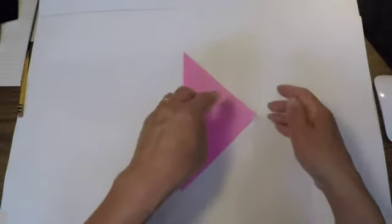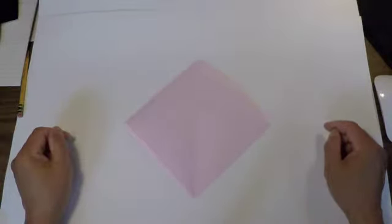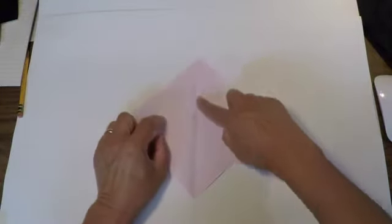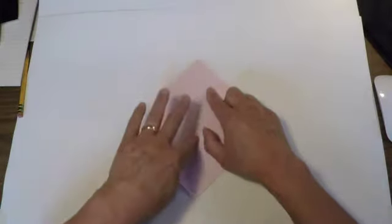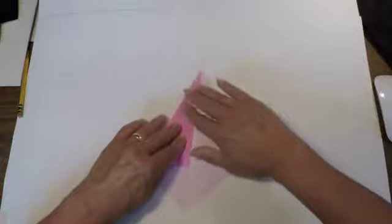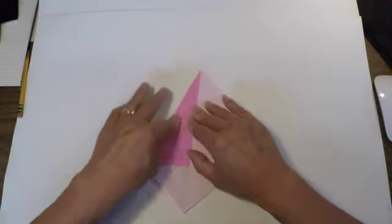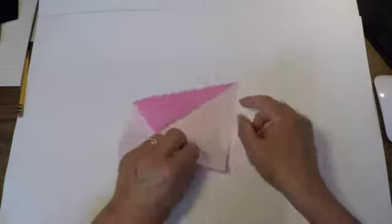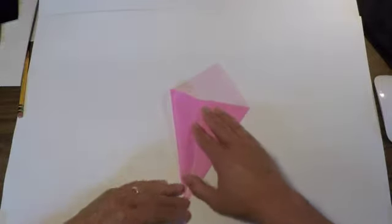Once that point-to-point fold has been made, open it back up and we're going to fold this edge down to meet the center line. This edge is going to be folded over to meet the center line. Hold it in place and then crease. You're going to do the same thing with this edge — I'm just going to rotate my paper to make it easier.